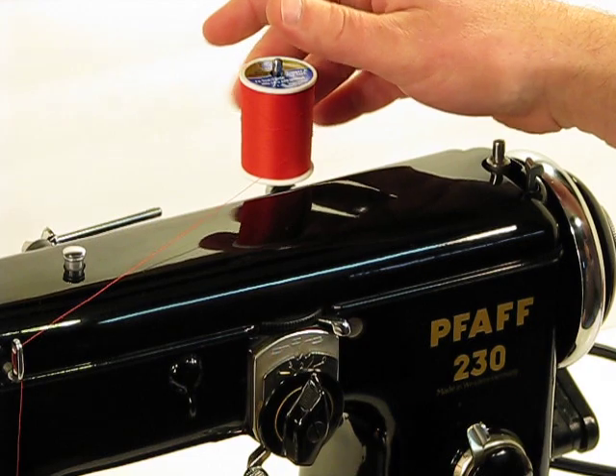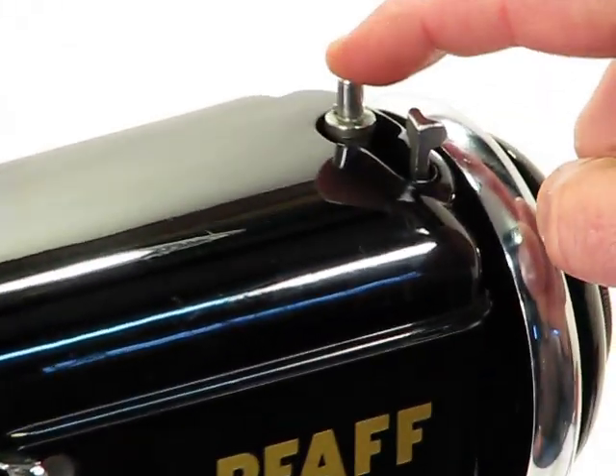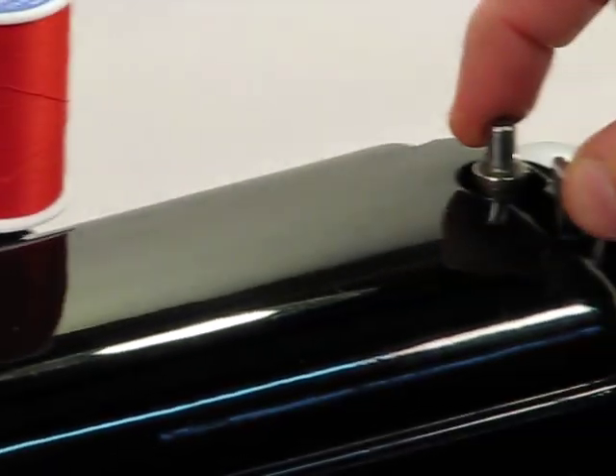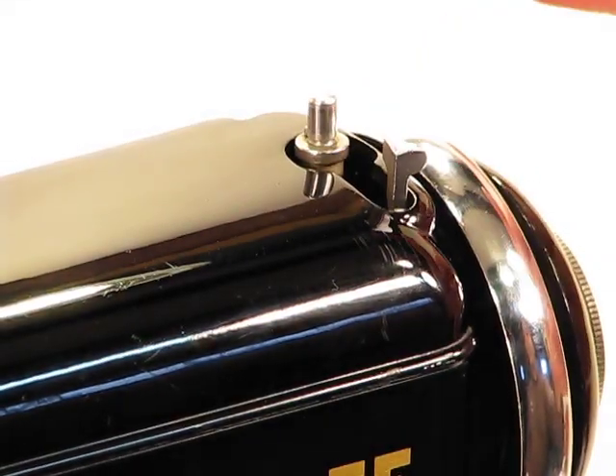Let's talk a little bit about bobbin winding. Right here is obviously where you would put the bobbin. You're going to bring the thread around this tension control back over to the bobbin, engage it, and then once it's done winding, it'll simply disengage again.